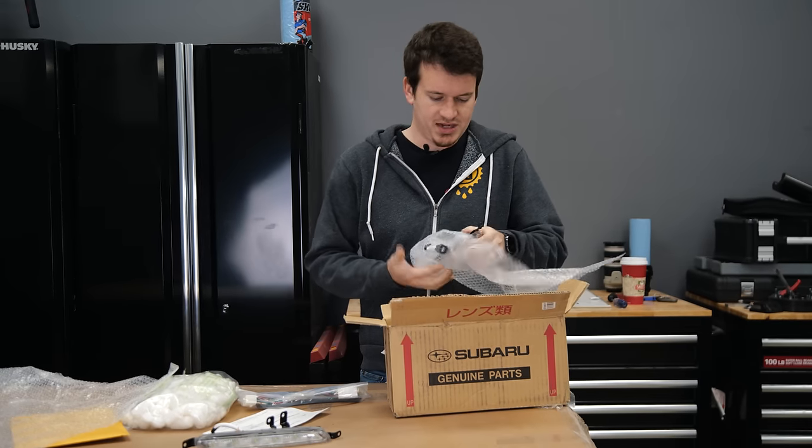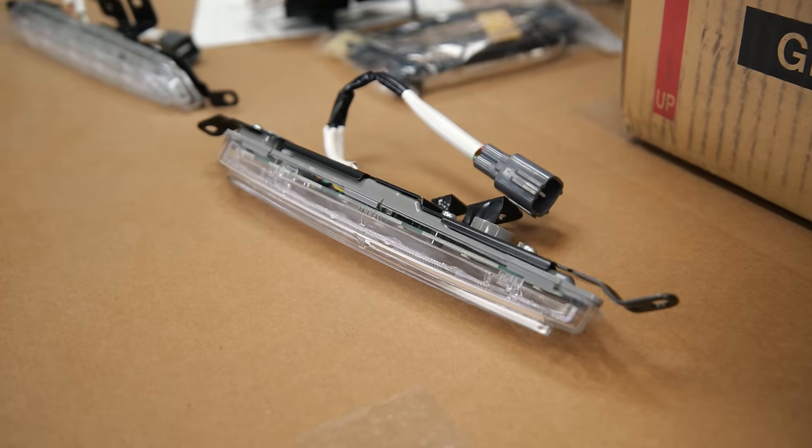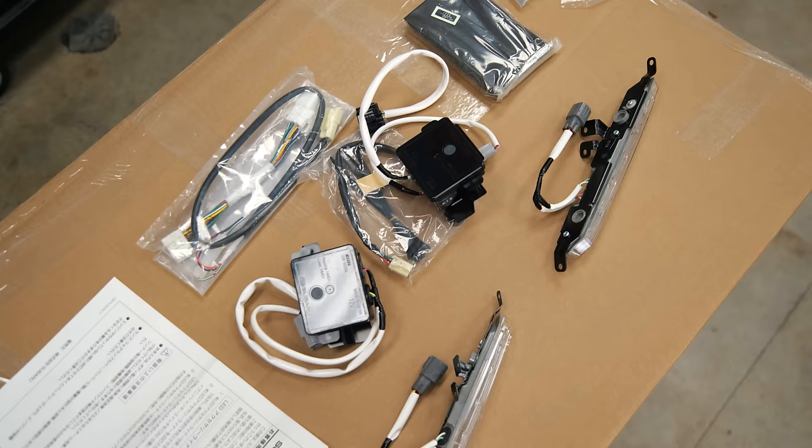Here we have what I think are technically turn signals. These go into these side bezels, but they're LED, which is kind of nice.